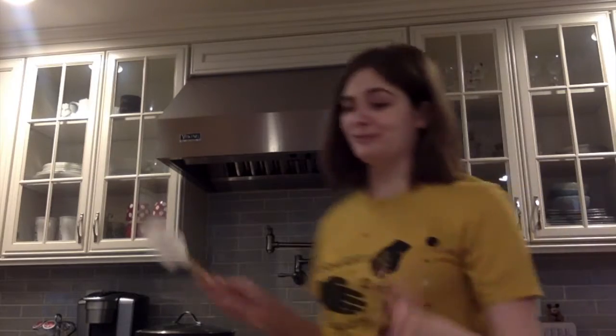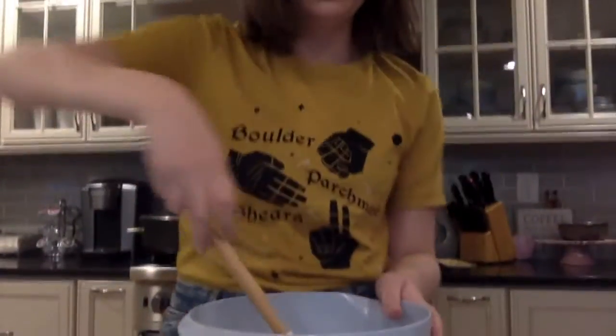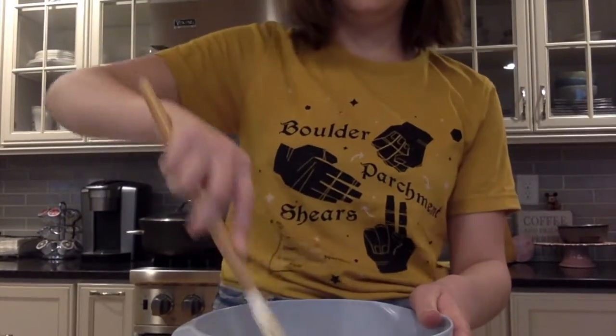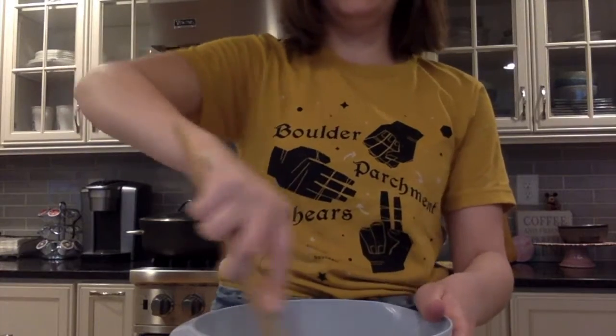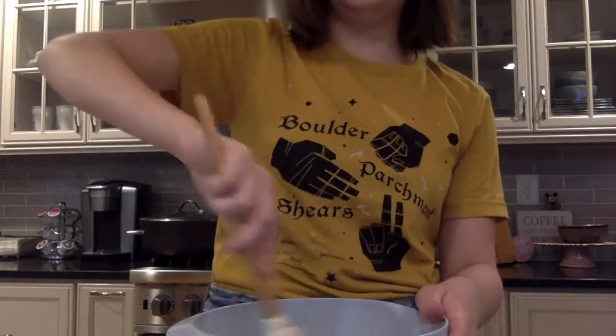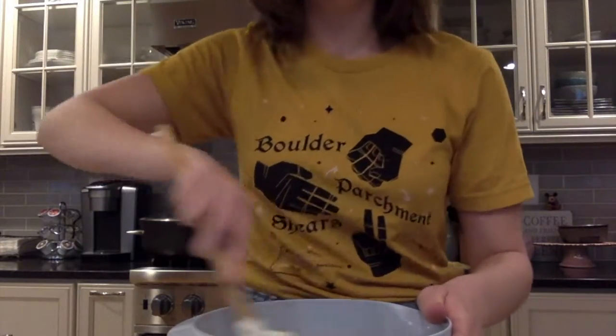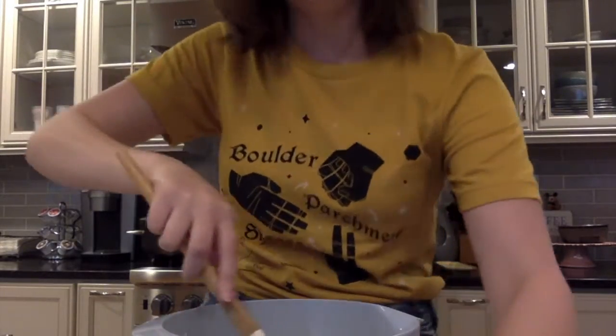Now for the super fun part — we get to stir it all together. I have this cupcake spatula that I'm going to use. You've got to make sure it's all blended together, because we have a lot of different things inside, specifically the eggs, because it can be hard sometimes to get the eggs to blend together with everything. You just got to do it a little bit and it'll get there. This is what it looks like when it's done. And I know you're technically not supposed to do this, but... mmm, yes.